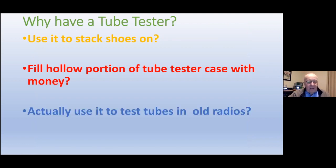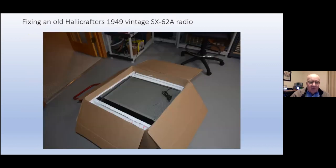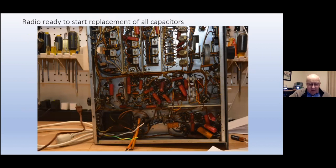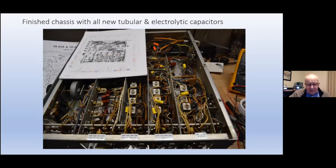Why do you have a tube tester? Well, you can use it to stack your shoes on — it's a great cabinet. Or you can fill the empty cabinet with money. Or, like I do, actually use it to test tubes in old radios. Here's what I started with — a shipment I got last October. It's a Helicrafter SX-62A out on my workbench, and there's a bucket full of tragically flawed capacitors — all those pink ones need replacement. So I replaced them all.